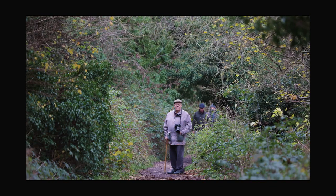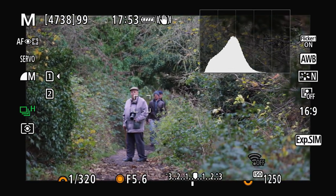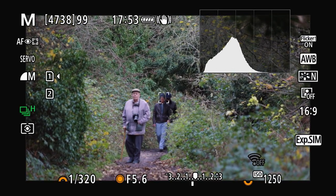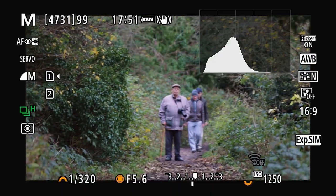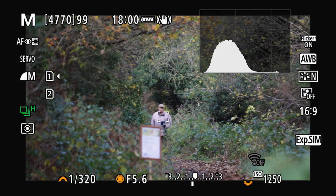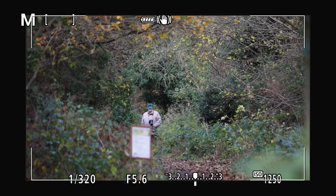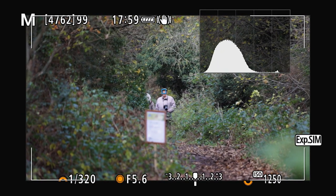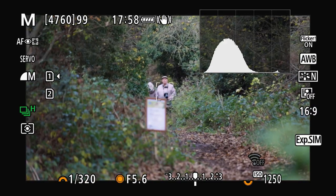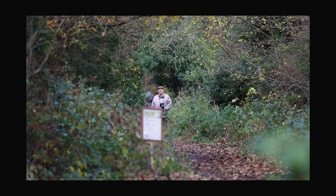I wanted to see if the Canon R6 animal eye autofocus mode would actually pick out people well — and it does. In fact it picks out three of them, the guy behind and the guy behind him. I'm shooting at a ridiculous distance of around 600-700 metres away and it's locking onto my dad's face with no problems at all. My mind is actually blown by how much this autofocus has come along and what a good job Canon have done.